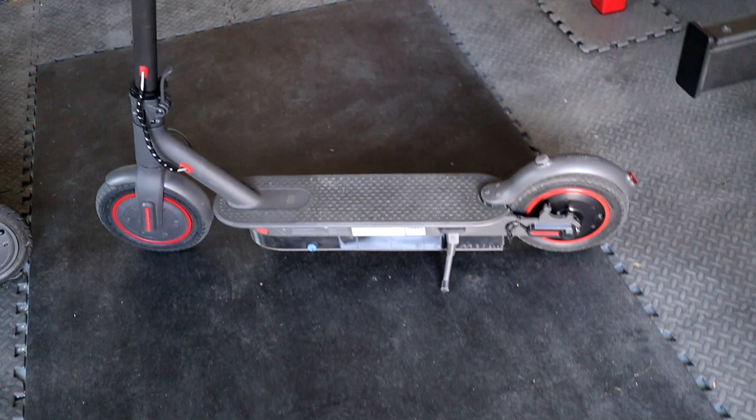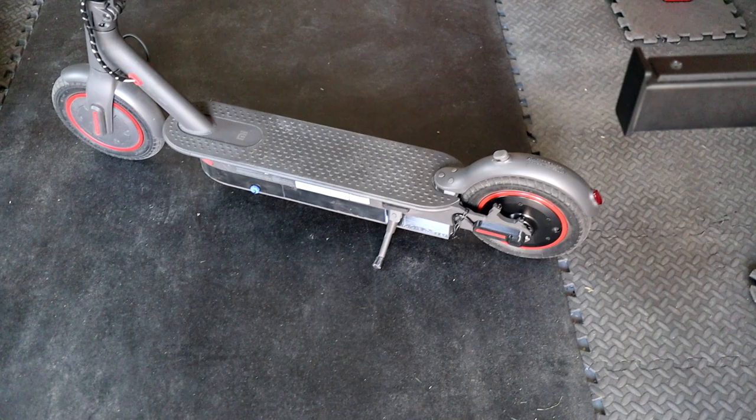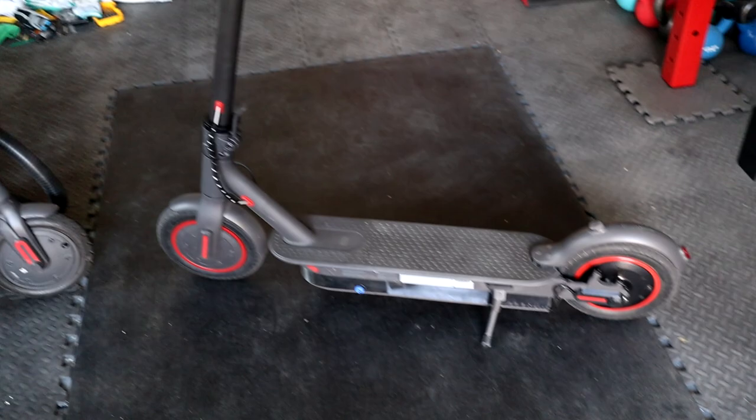I'll get into my build guide now — you're welcome to stop the video here if you're not interested in that. But I'll throw in as much information as I can to show you how I accomplished this. It really does provide massive amounts of torque if you need to get up hills like I do.